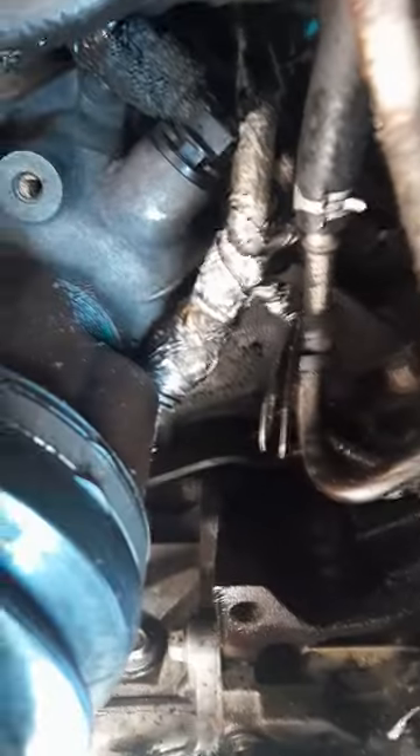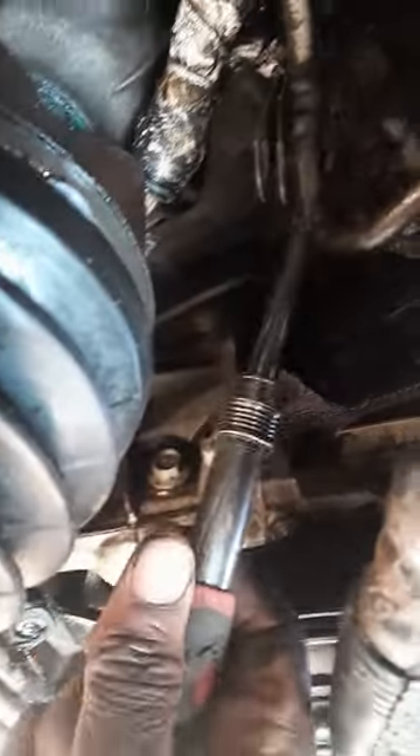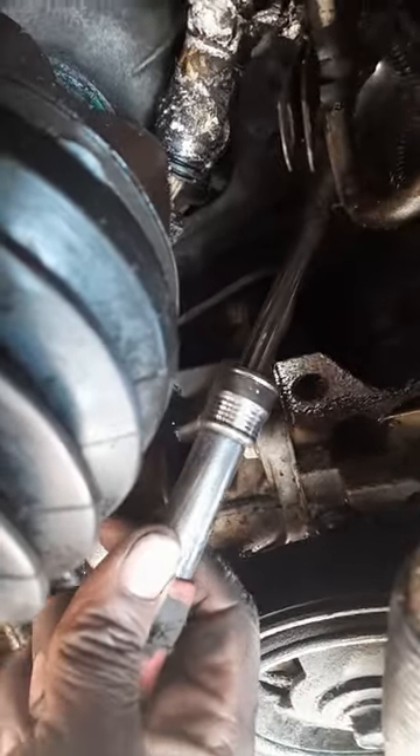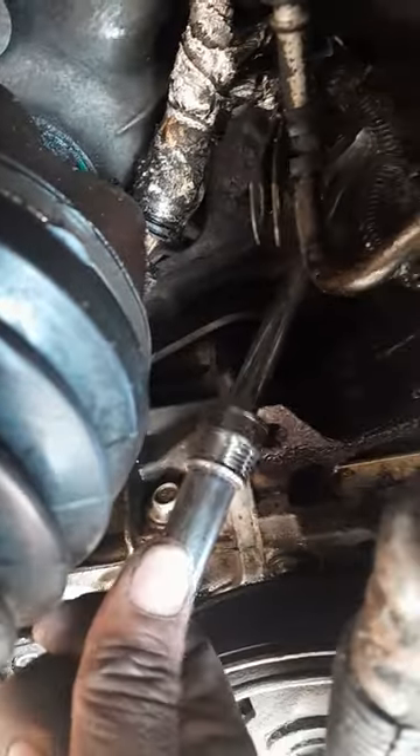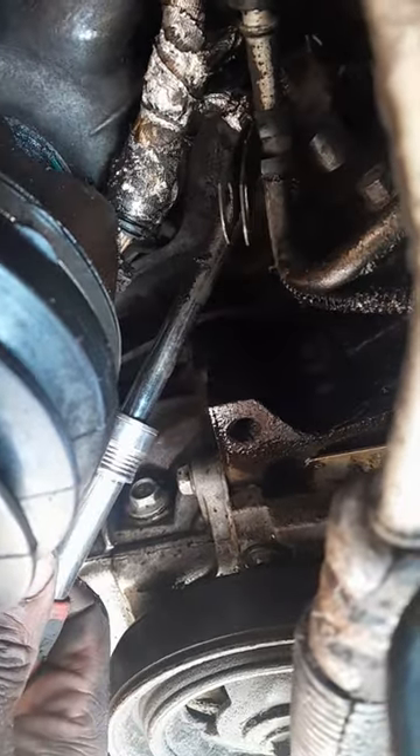Zip that on up. The next step: go for that bolt way up in there, boom. Take an extension ratchet and put that on there like that — ratchet that on up out of there. I can't do it for you, it's gonna be your setup. Put that on and just ratchet that out. That's the next step. The last bolt is the one on the bottom — take that same ratchet, put it on that bolt down there that's hanging, and ratchet that on out. Boom.